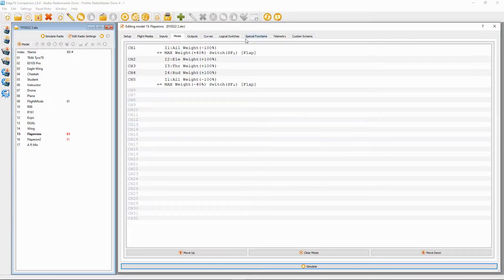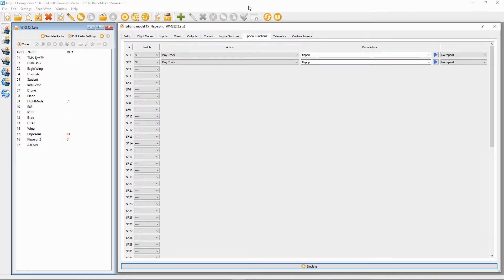As you know if you watch my videos, I like to put sounds on. Go to Special Functions and you can see I've allocated switch SF in the back position to play track 'Flaps Down', and switch SF in the forward position to play track 'Flaps Up', so you know the flap position without having to look at the screen or the model.